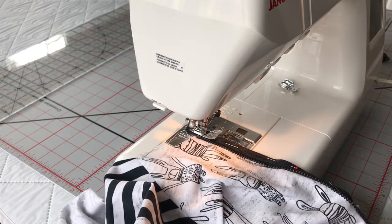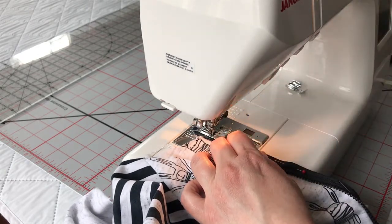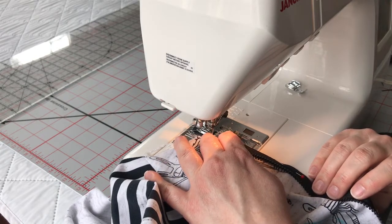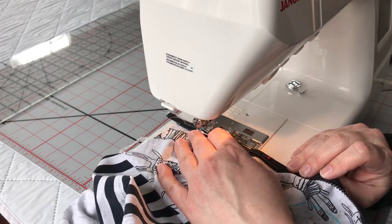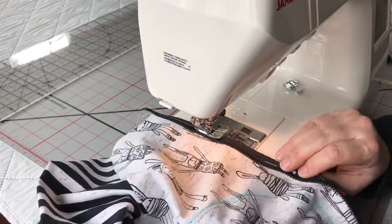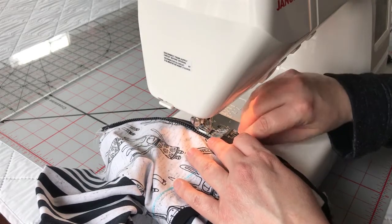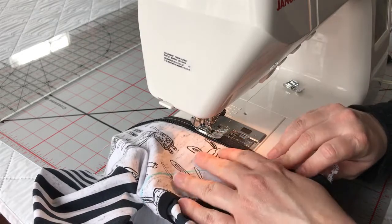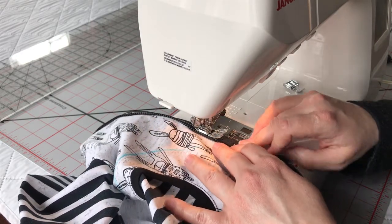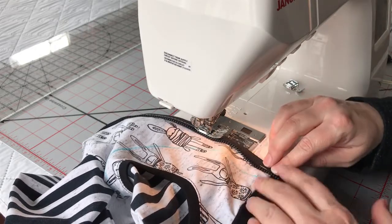My sewing machine has a needle down button, so I'm going to make sure that that is down. If you don't have that, just make sure you start with your needle down — you can turn your wheel. I'm going to baste, keeping these teeth as close to the edges of my foot as I can, and stop when I get to my pin. You'll notice that the Wonder Tape is doing a great job holding my fabric aligned with my zipper. When you get down to your waistband, make sure that your seam allowance is flipped up.